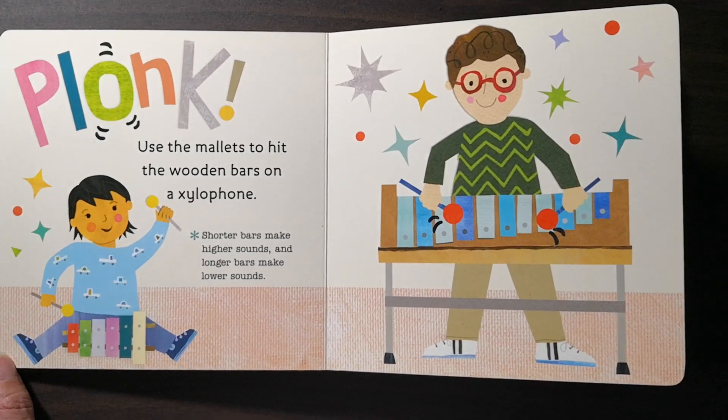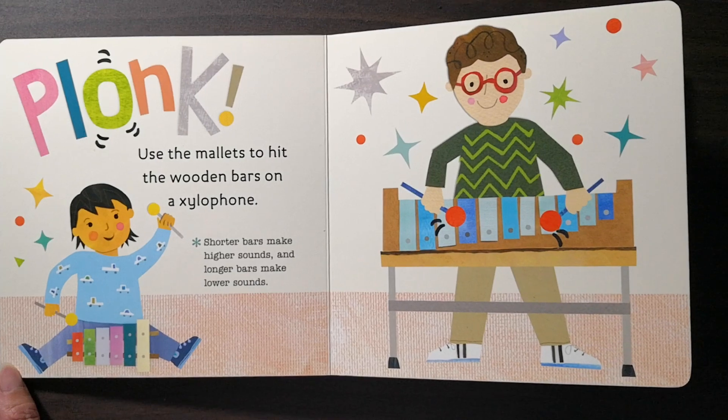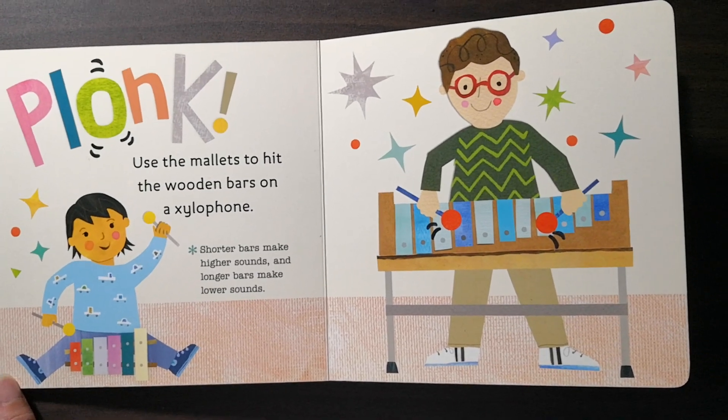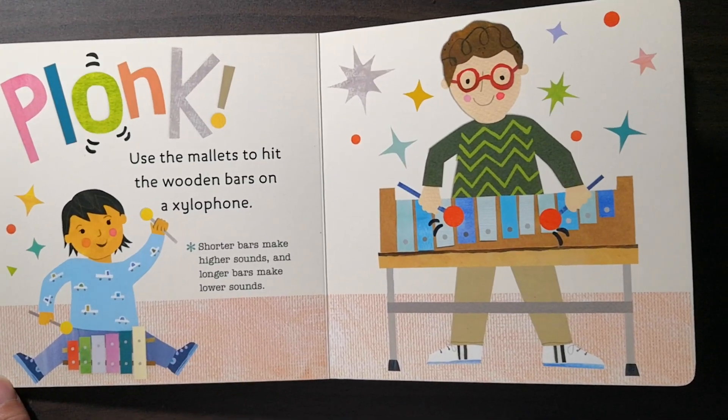Plunk. Use the mallets to hit the wooden parts on a xylophone. Shorter bars make higher sounds and longer bars make lower sounds.